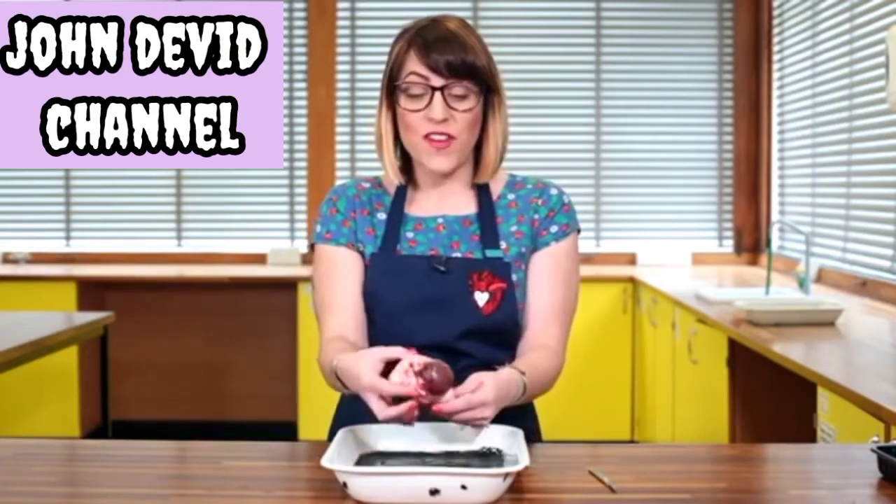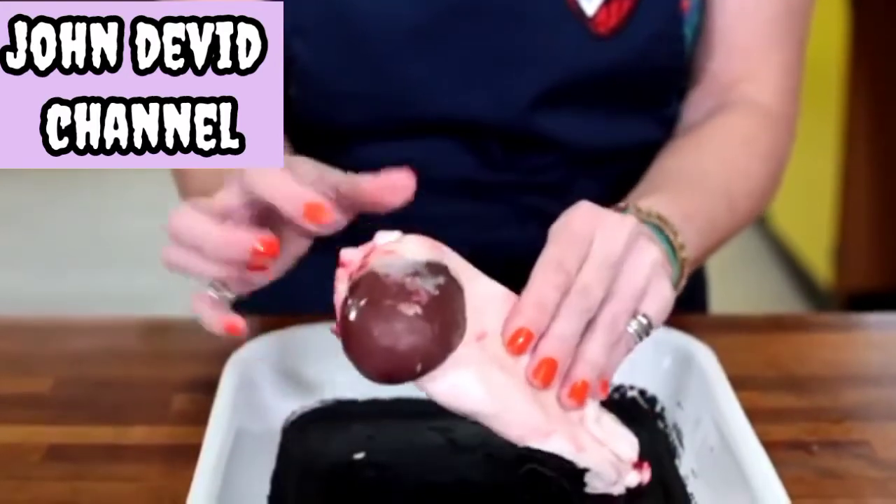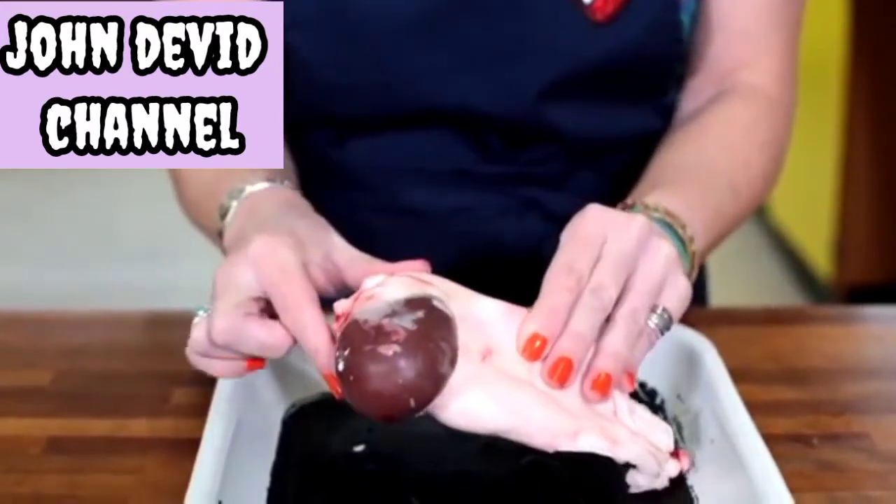Kidney dissection. Today's video is about dissecting a lamb kidney. When you receive your sample it will come with the fat attached. This fatty layer is there to protect the delicate surface of the kidney organ.